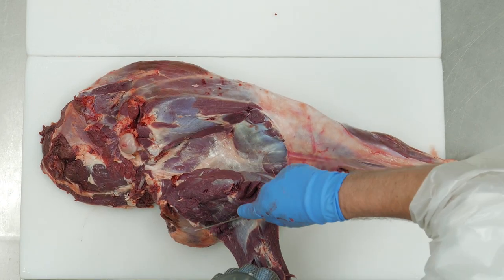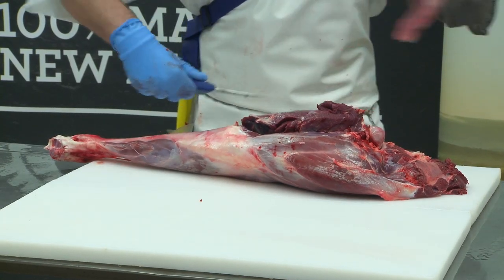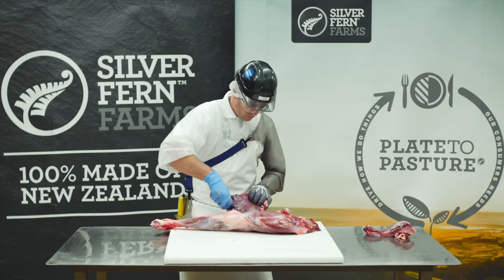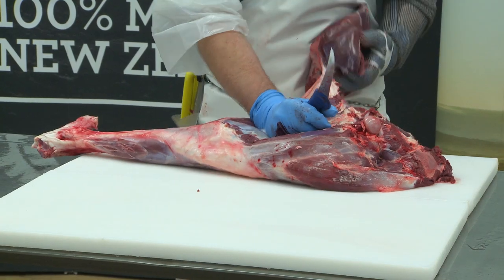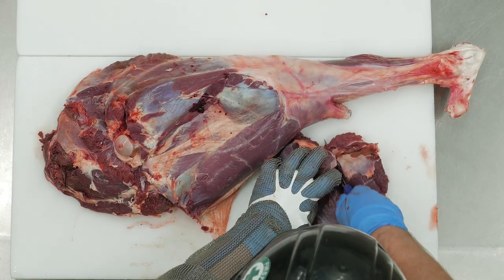Cut and remove the top cap of the top side muscle. Pull the top side away from the fat, pulling it back and cutting the connecting membrane. Seam the top side into two pieces and set aside.